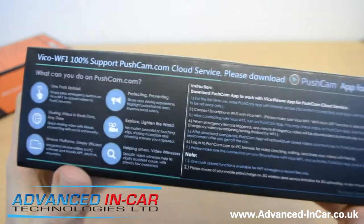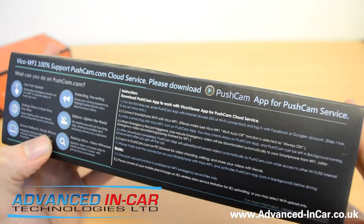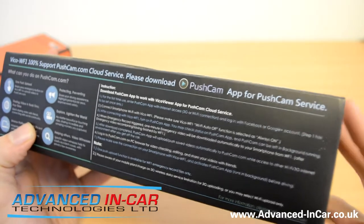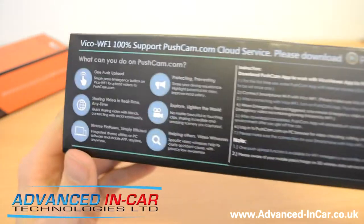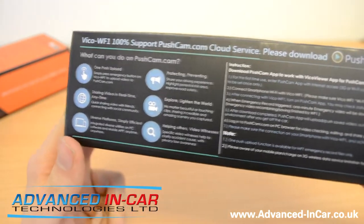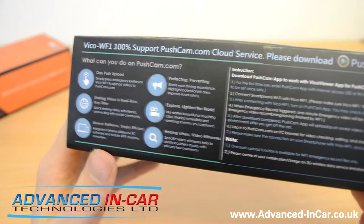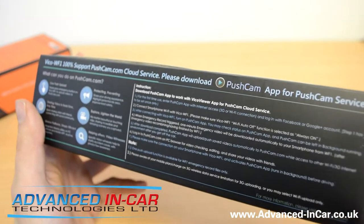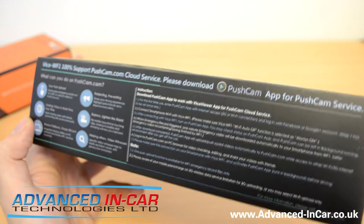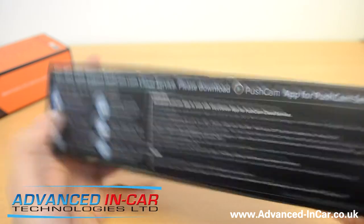The inside of the box goes over Pushcam and how you can get it onto your phone and how it all works, so it's definitely worthwhile reading that over. I'll probably do a separate video for the Pushcam service. But the concept is really cool — you just push one button, it uploads, done and dusted, and you don't have to worry about anything else.